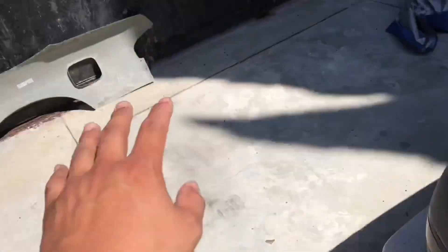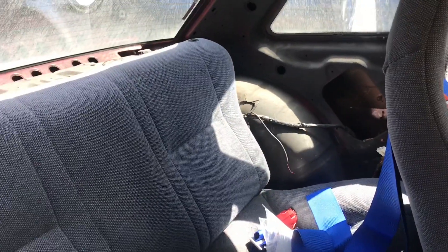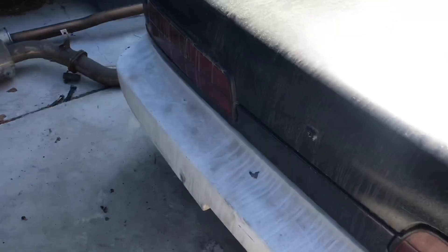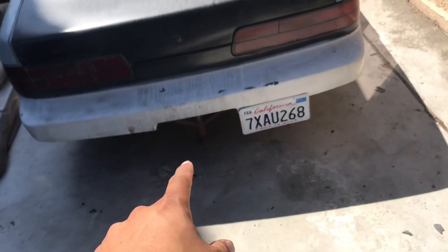It's already been cut out for over fenders and it's coming with some over fenders. We got pretty much a full interior besides the headliner, the pillars, and the back trim area. Other than that, I'm not getting the bash bar — he's gonna take that.